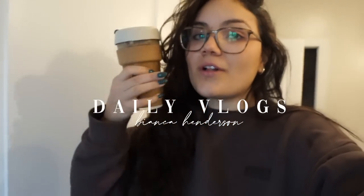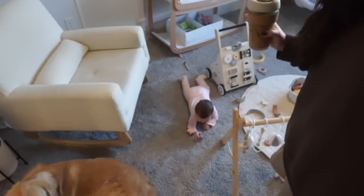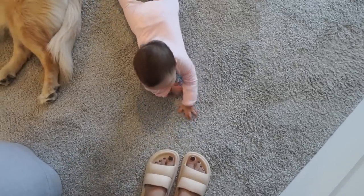Good morning, starting this vlog off very sleepy. We're going to Solidcore today but I'm so tired — Colin is still sleeping and I am up with Satin and Murphy. She was up and ready to party at one in the morning last night and didn't fall back asleep until 3:30, and I got up at 7 with her because she was up again and ready to go.